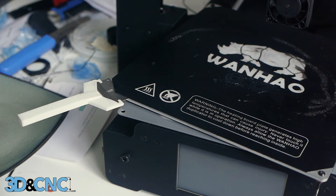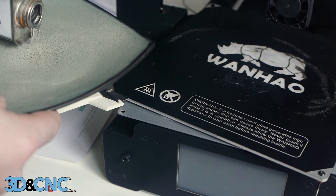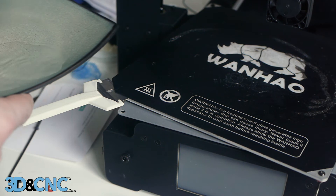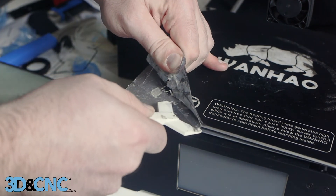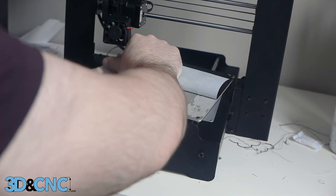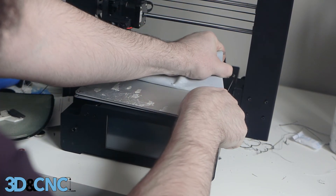The stock Wanhao build surface adhesive dissolves in acetone. Wearing gloves and a mask for this procedure would be a good idea. To remove the build surface, I poured some acetone on a plate for easy access. I then dipped my razor blade tool in acetone to dissolve adhesive as I pried at a corner of the build surface. From there, the liberal application of acetone and firmly pulling on the build surface was enough to get the job done.